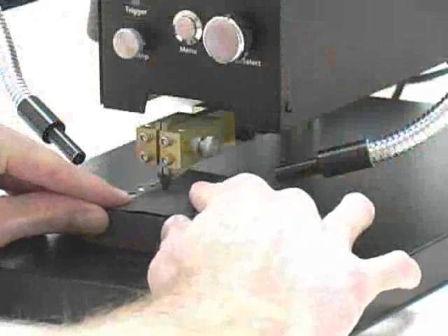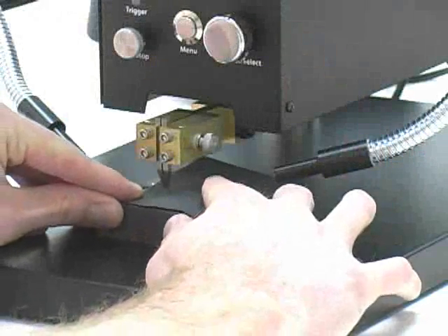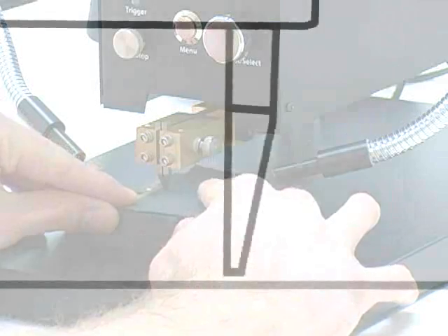Sand the electrodes so they will be flat in the plane that the weld will take place. As soon as the electrode tips are flat in relation to the weld surface, they are ready to be used for welding.